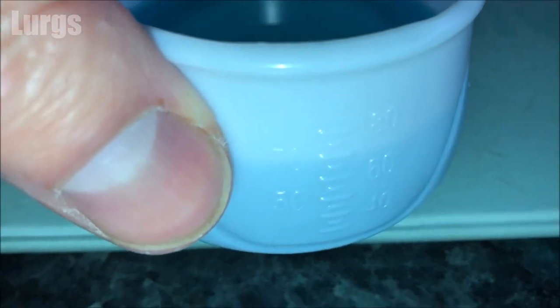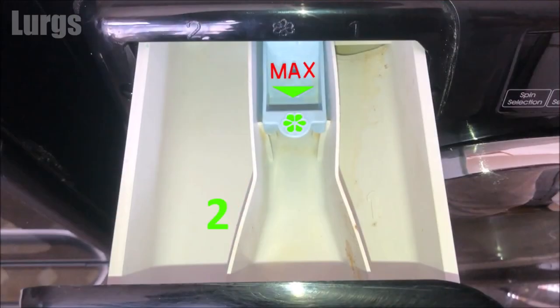You can measure this out in a measuring cup, or sometimes the cap on the liquid detergent bottle acts as a measuring device. The middle compartment is for any fabric softener or special additives.